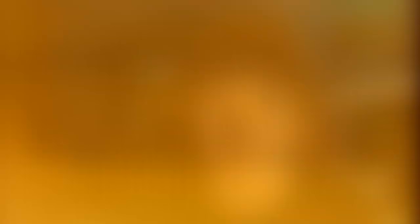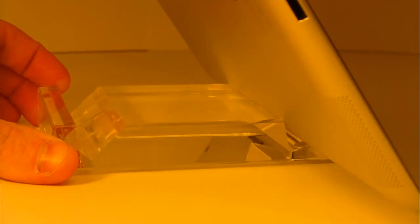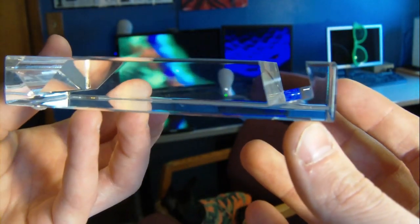When I was buying the stand it said for iPad 1, and I was wondering if it worked for the iPad 2 as well, so I went ahead and bought it and lo and behold it did work for the iPad 2. Something you should be aware of is if you're going to use this stand for the iPad 2, it might cause some damage because the angle puts a lot of pressure at one point. But if you use a case for the iPad 2 you'll be fine.